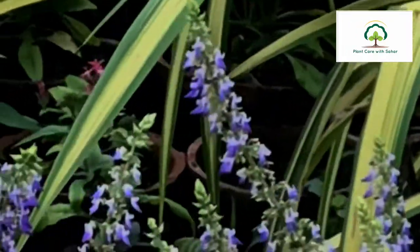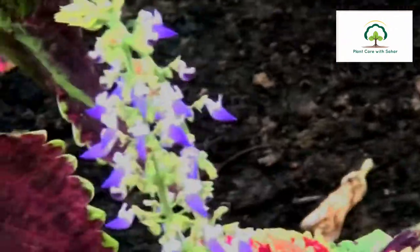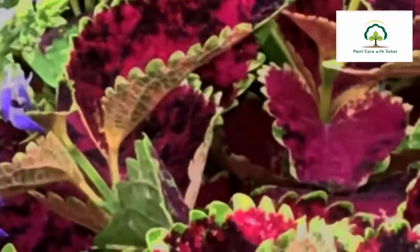This is a very beautiful plant. You should always bring something like this to your home. If you liked my video, don't forget to like and subscribe. Please tell me how you liked my video. Peace!